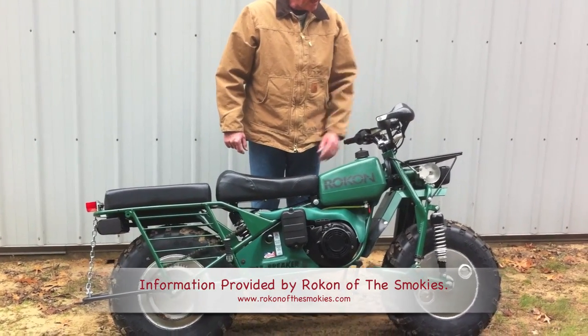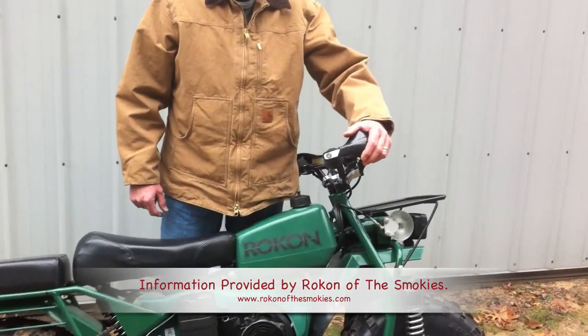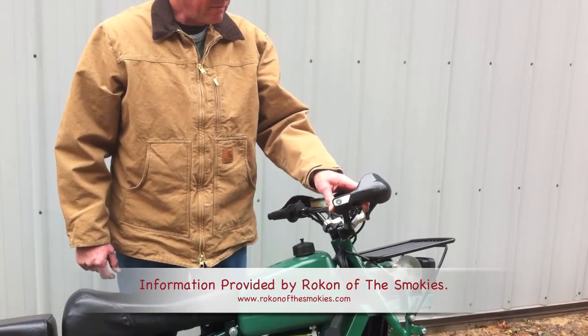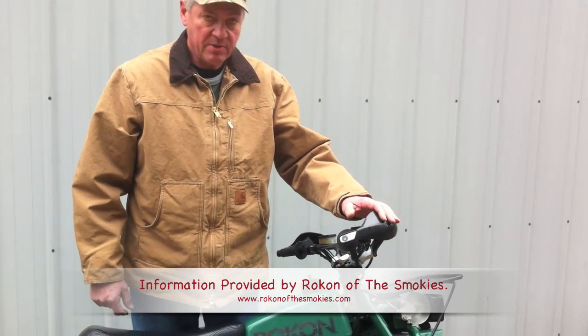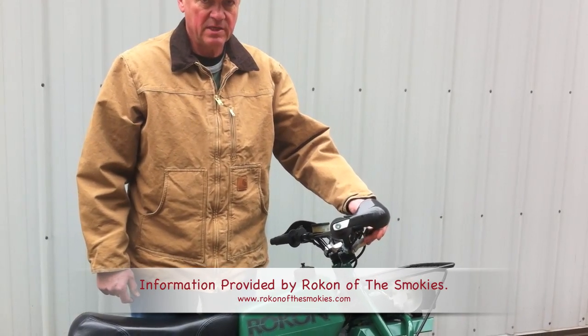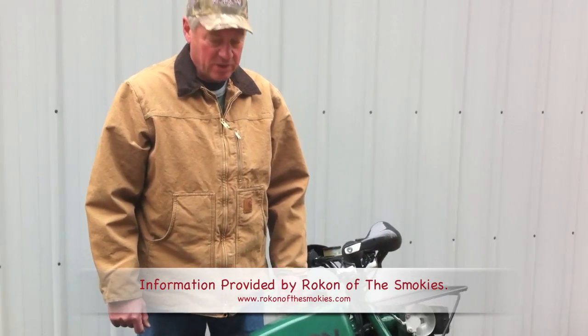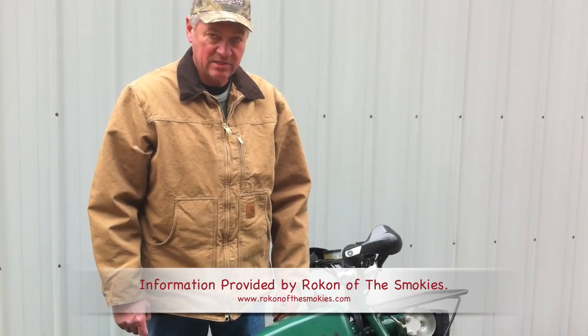We'll start up here by the handlebars. I've got the optional brush busters on here, which I would recommend for anybody. That's going to keep your hands free from getting smashed into trees or bushes, because believe me, when you get on one of these things and see the power and traction that they have, you're going to want to take these things anywhere.